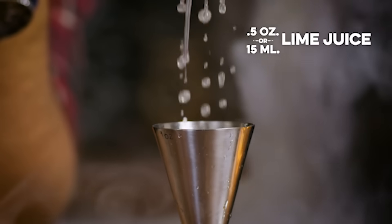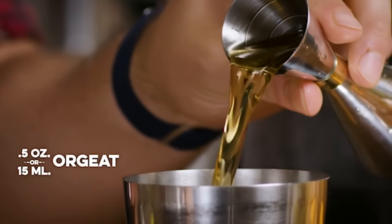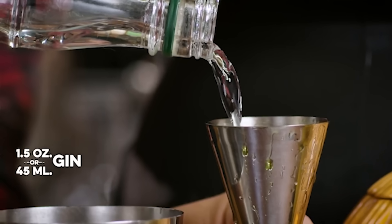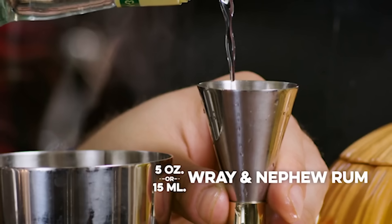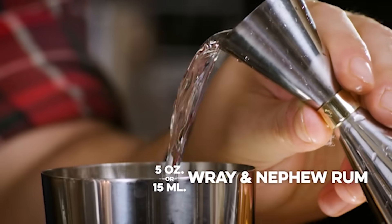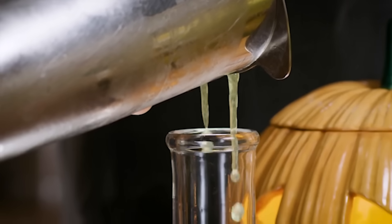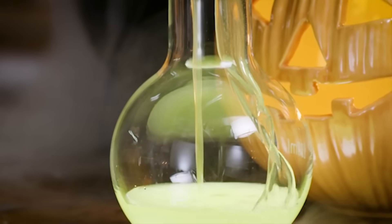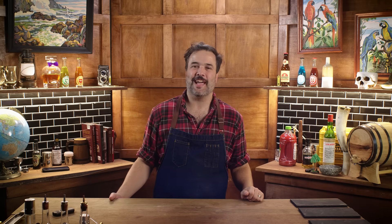Use a half an ounce of lime juice, half an ounce of orgeat, one ounce of Midori — because Midori is green and a lot of these drinks need to be green. Use an ounce and a half of gin like a London Dry Gin, and a half an ounce of Wray and Nephew overproof rum, which is going to bring a lot of flavor and oomph to this drink. Shake and strain that into a potion bottle, but really anything you can drink it out of is going to taste about the same.